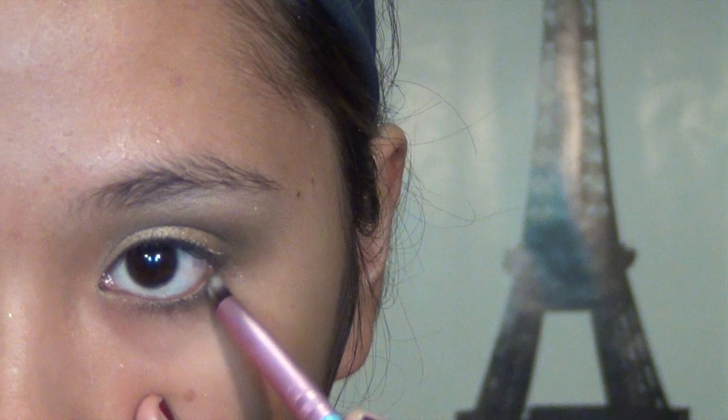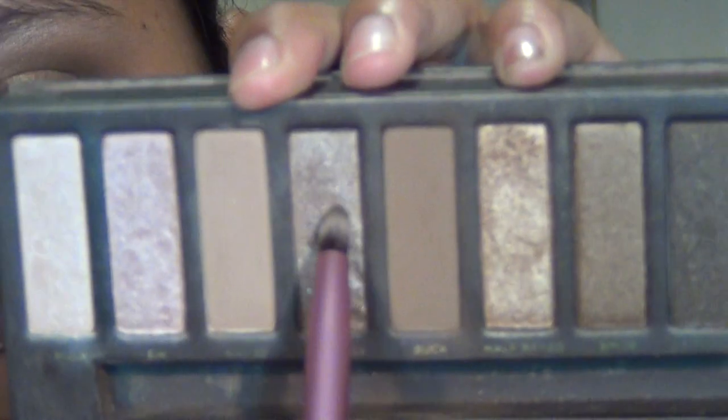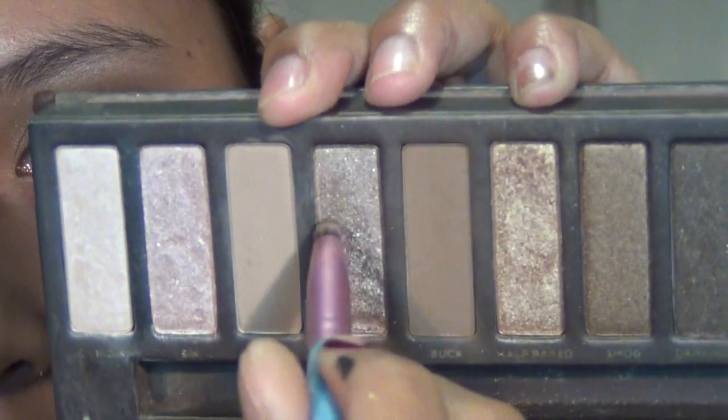Layer Dark Horse on the lower lash line, and after that, for the inner corners, you want to put on this gorgeous glitter color called Sidecar, applying this on the inner tear ducts and blending it into the brown outer third.